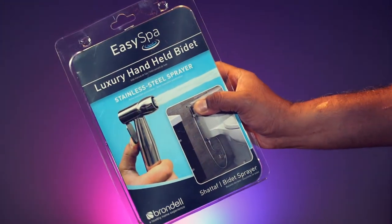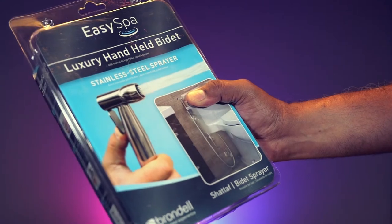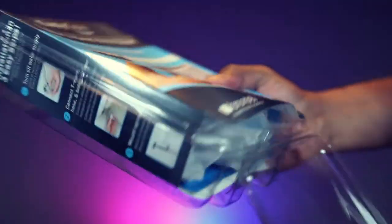This is the Brondel CleanSpa Luxury Hand-Held Bidet. The packaging looks good. Let's open this.